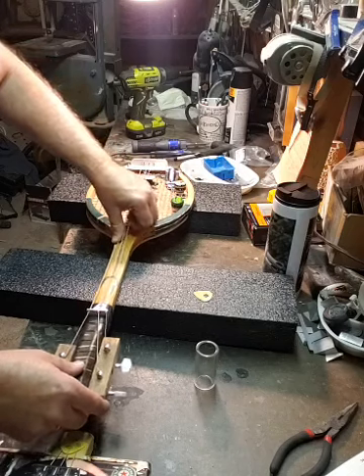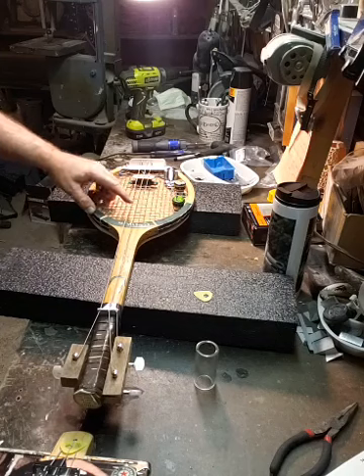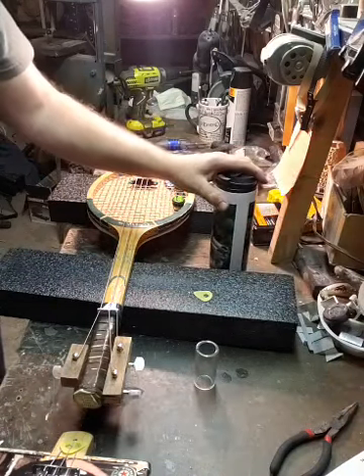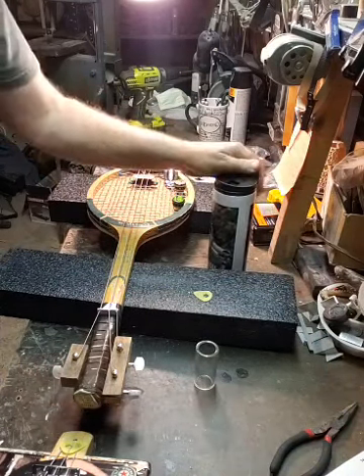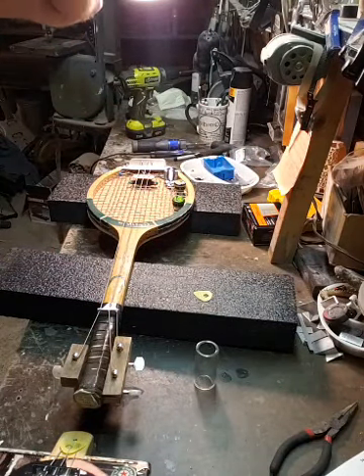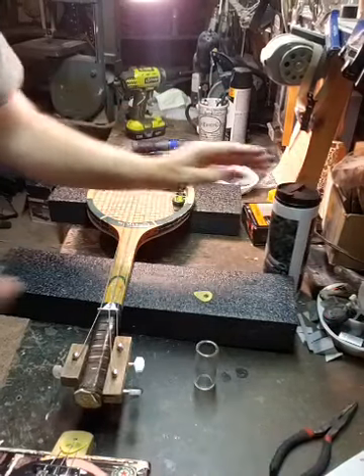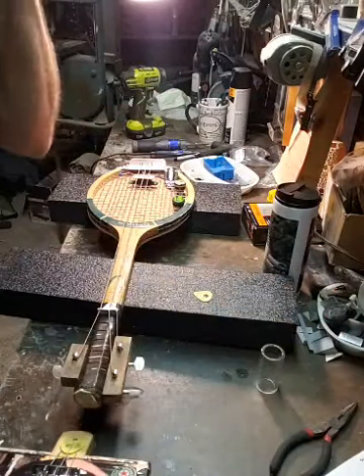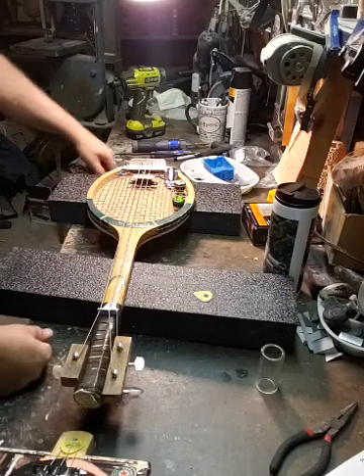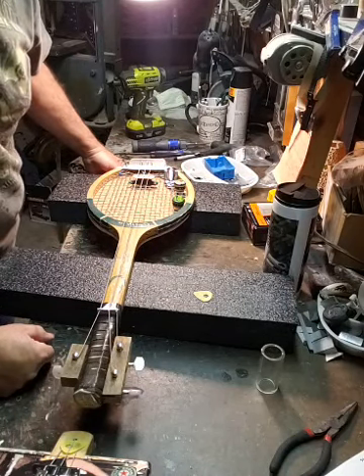Haven't you guys ever seen anybody make a tennis racket guitar before? Coffee time. David just reminded me - time for coffee. Butch wanted to know how much for the Harley Davidsons - the Harley Davidson guitar starts at about $1,900.